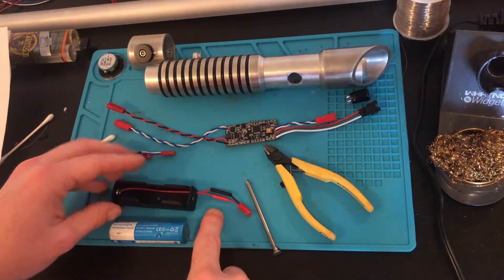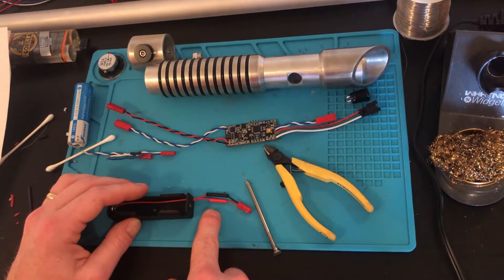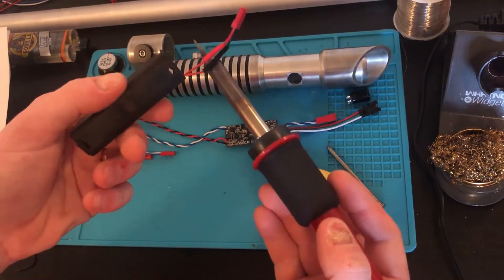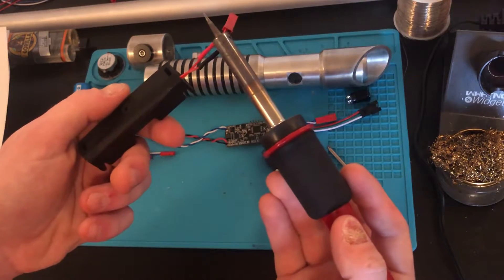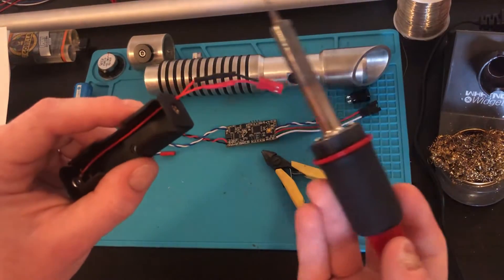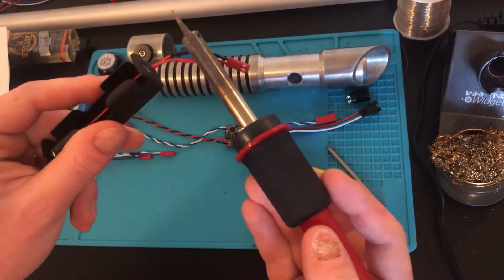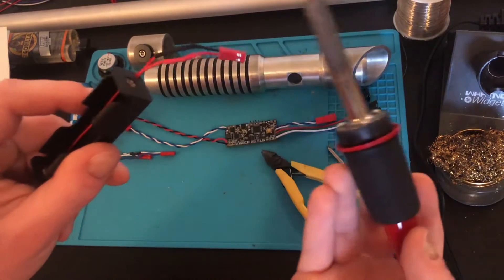The shrink wrap will melt when exposed to heat. It's recommended that you use a heat gun to warm it up and shrink it on the wire, but I don't have one. So what I do is use my soldering iron and just use the heat radiating from that — tap it lightly and get it warm enough without actually melting a hole through it. Use it very, very lightly. It's starting to shrink a little bit already — just keep doing that and don't hold it in one spot too long, otherwise it will actually melt all the way through.